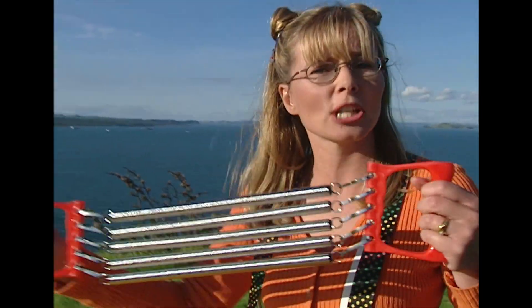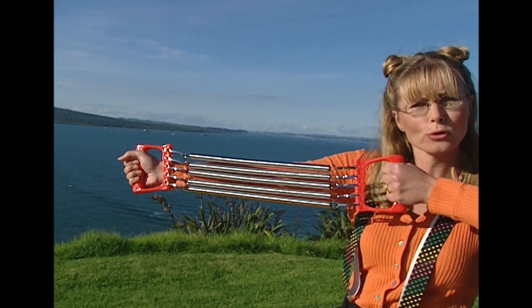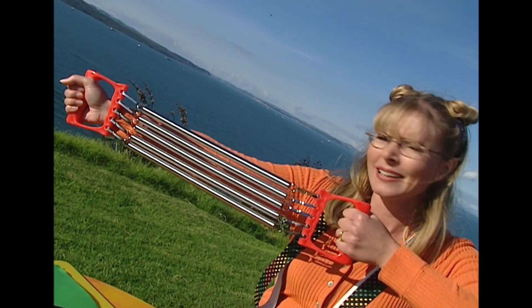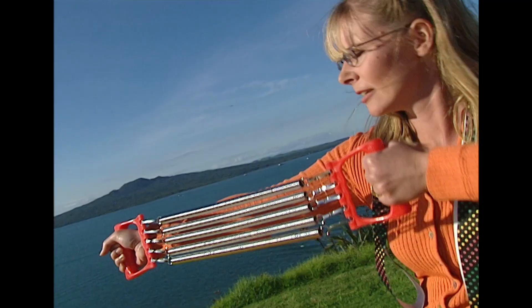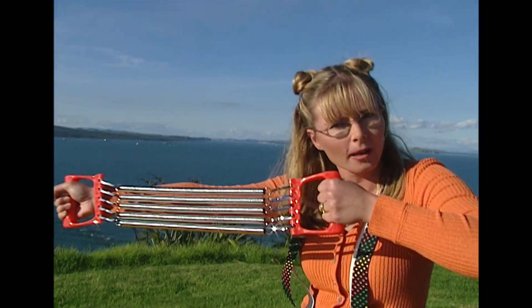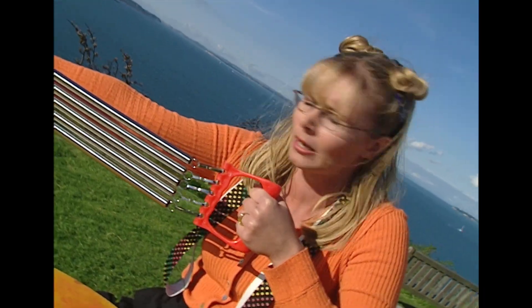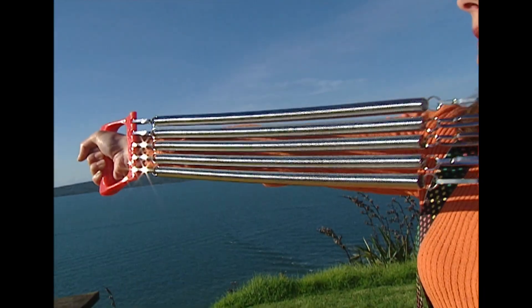Here we have a chest expander. This works by being a closed coil that needs to be opened, but it's really hard — you really have to pull to get it to stretch. This was really hard work. Now it's nothing like the bungee. You'll be okay.